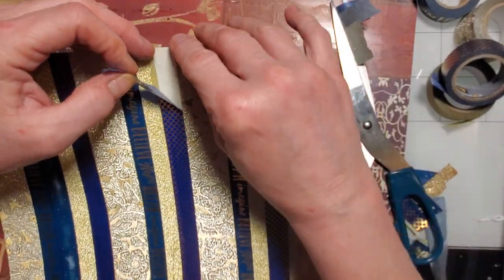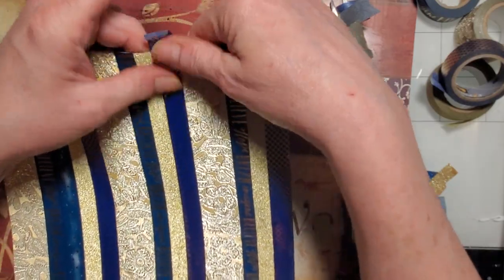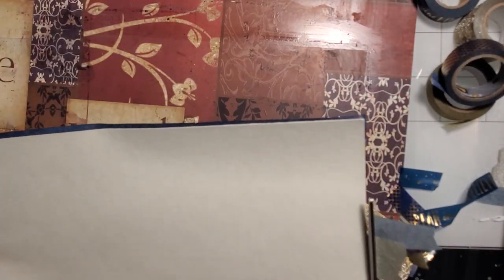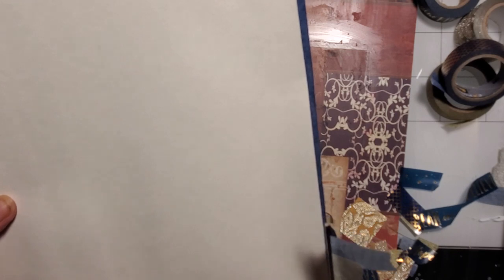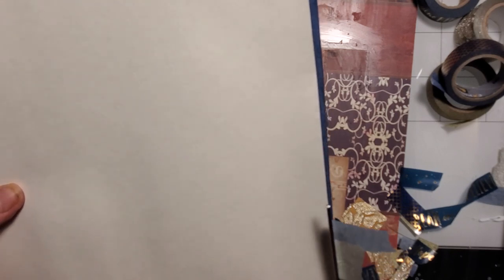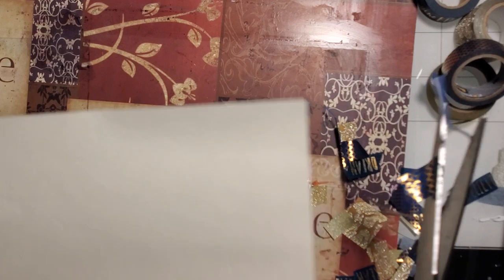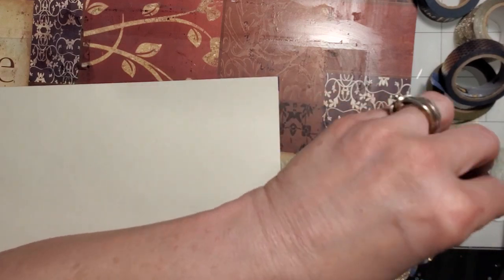Oh, this tape came up — I'm hoping the Mod Podge holds it. These are some of my weaker tapes. I've noticed these particular tapes have the least sticking power of all my tapes, and they're the prettiest, my favorites — they've got the least adhesive on them. Of course except for when they're sticking to your scissors!